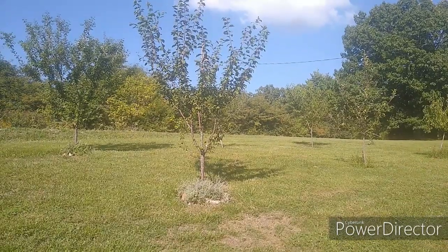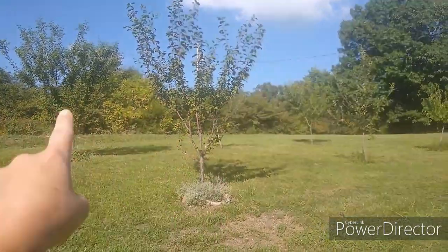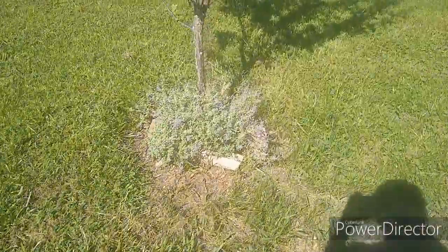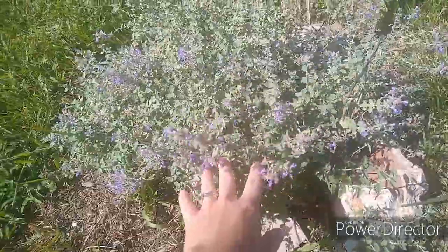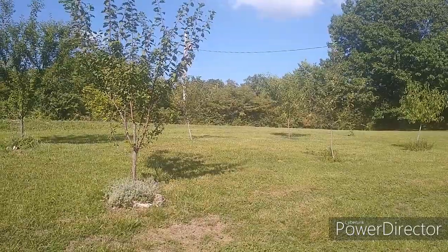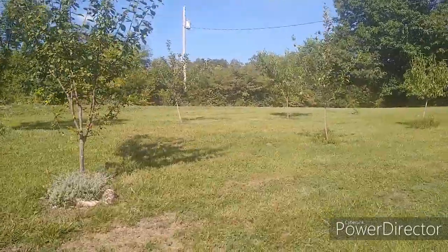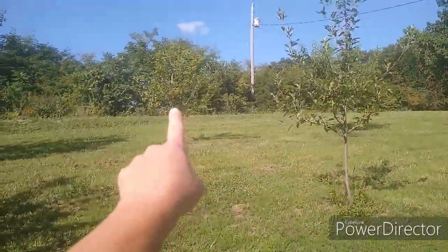First, let's start off with our small little orchard. Right here we have two plum trees. Underneath some of the fruit trees, we have different things planted. This is catmint, and it's planted around this plum tree. This is catnip — it's planted around this one. To the right of the plum trees, we have two apple trees.